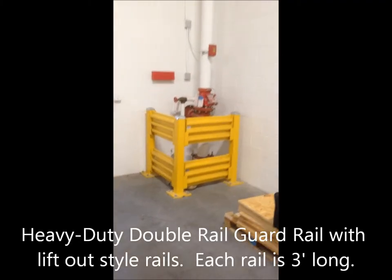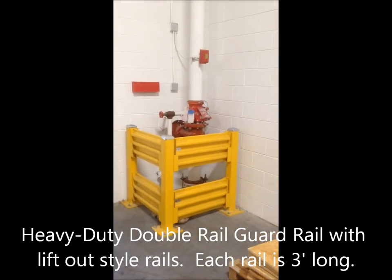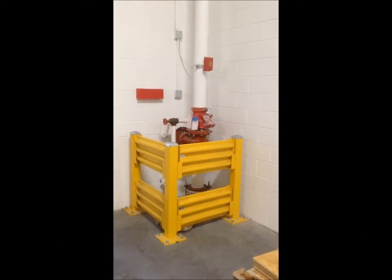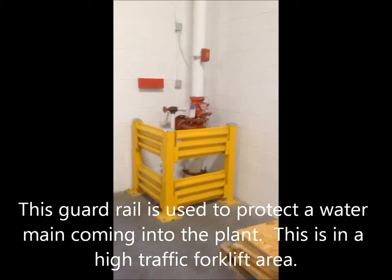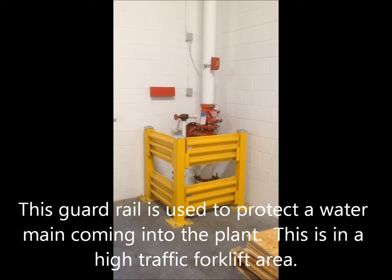This is a good application to use high-impact guard rail to protect a water main coming into the plant. This is a warehouse forklift area, so if this water main was hit, it could cause some serious issues.